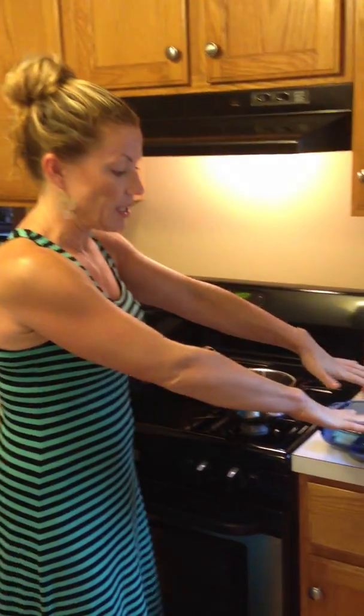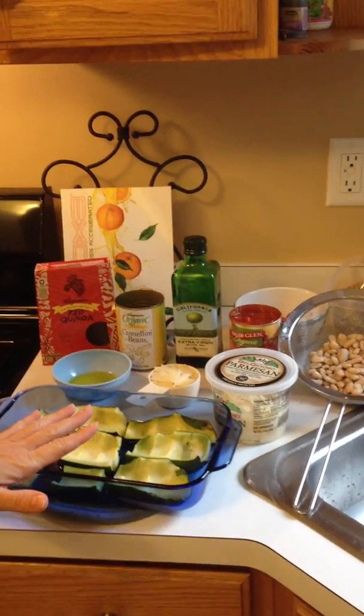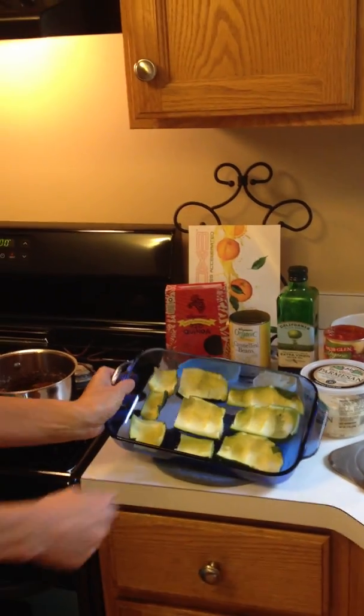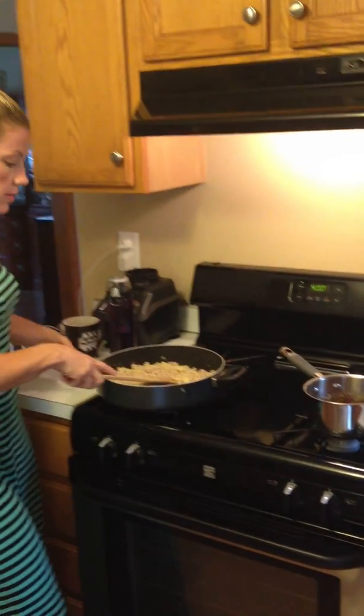First off, of course, you need your zucchini. I'm making two batches, so this is just one batch — probably about two zucchinis. You can see I've carved out the zucchini, threw it on a cutting board, chopped it up, and put it in this mixture here.